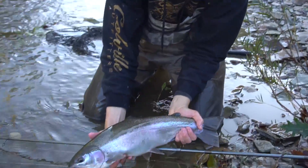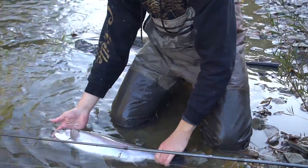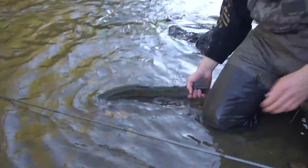This one's a beauty — she's got these gorgeous little spots, even on her pec fin. Love catching these fish, absolute blast on the center pin, some great fights.